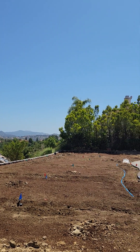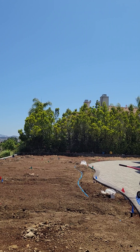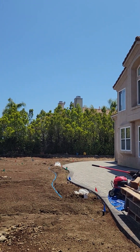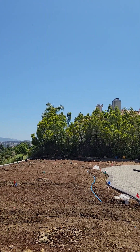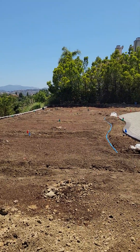Today I'm out here in Woodland Hills and we have the irrigation system pretty much installed and ready for the final grading before we put down the gopher screen and put down another layer of topsoil over top of the gopher screen.